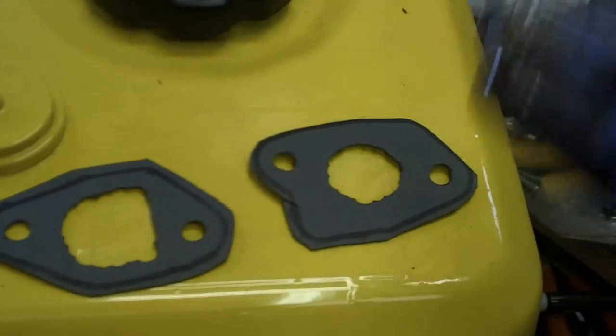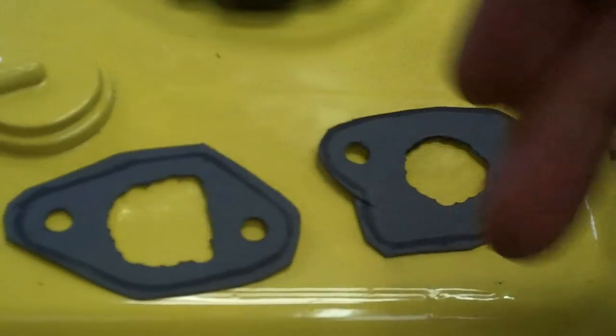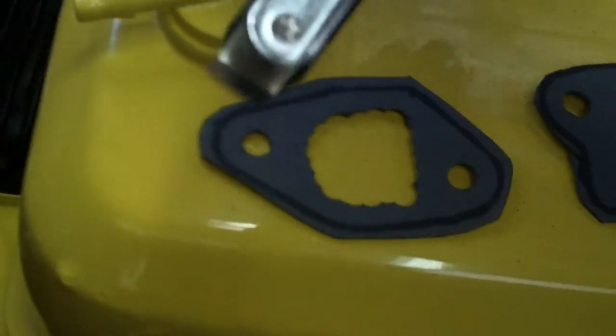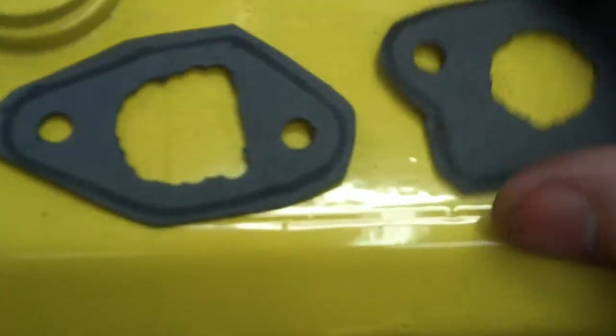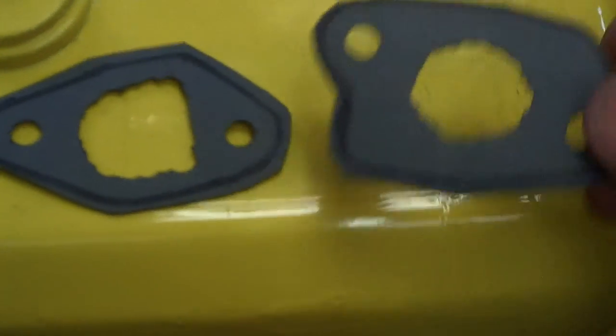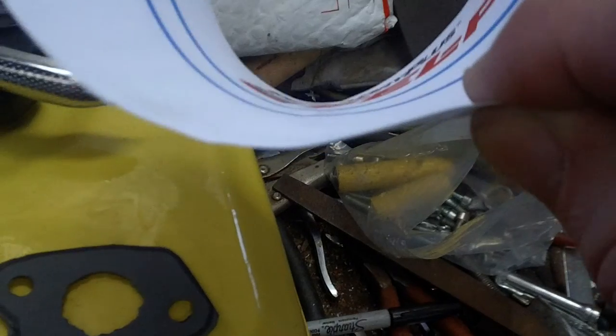I took a regular hole puncher and punched the outside hole, then took scissors and cut the outside. I cut it a little bit wide on purpose, then trimmed around the edge to where the black marker line is gone. You can see the notches on it — that'll be okay.